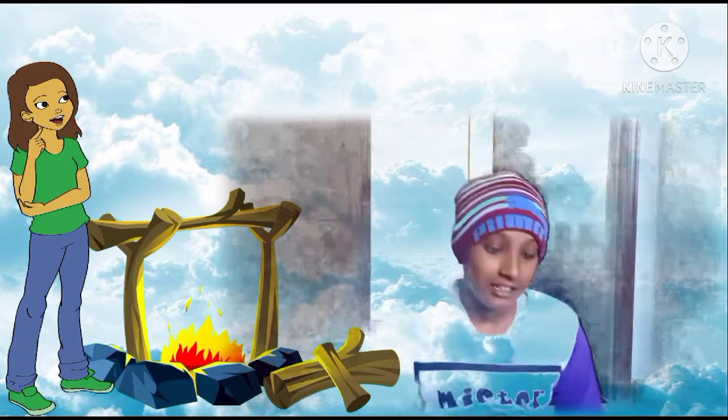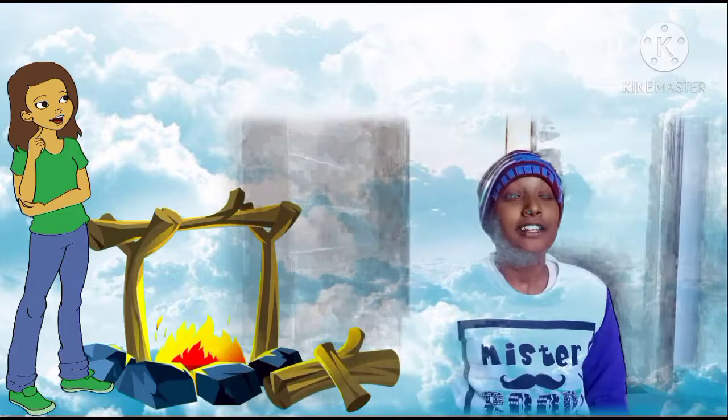Hi guys! What's up? How are you doing? Fine! So guys, today we will be making acrylic art painting for someone and I will tell you who in a few days.